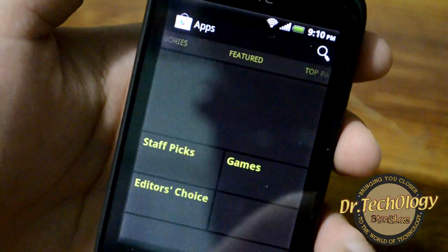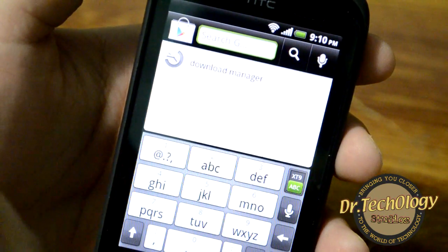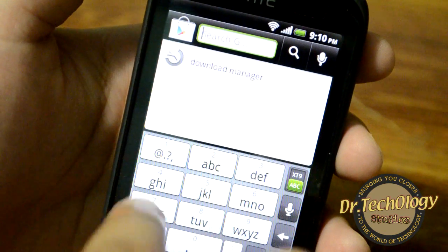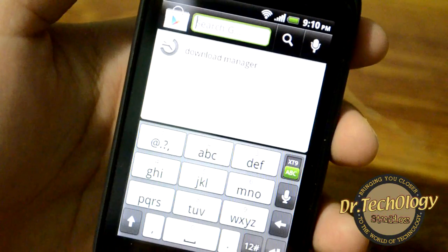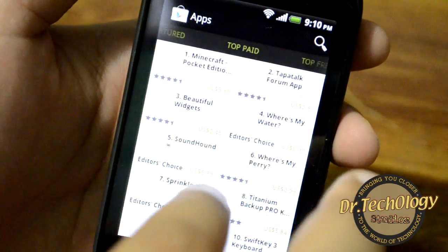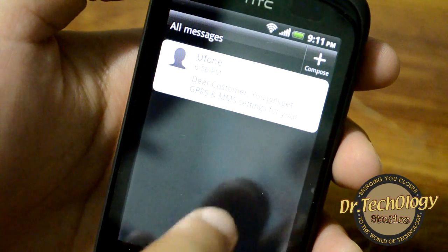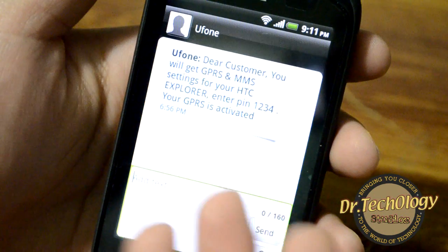The Play Store is very simple to use. People have been asking me how to search, so just click on the search bar, type whatever you want to search, and hit the enter button — it will show all the results. This is also how new messages are displayed and you can reply to them directly.